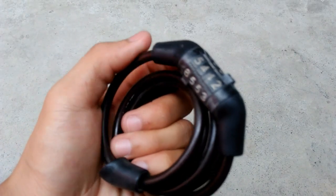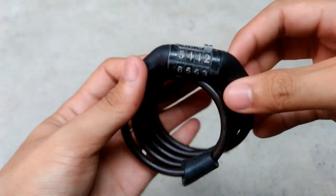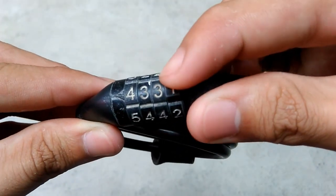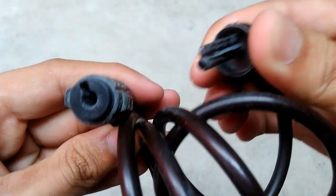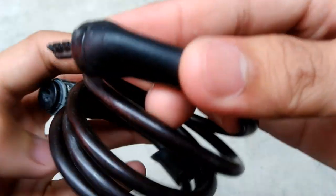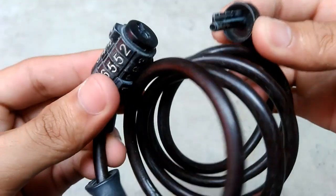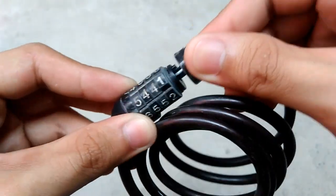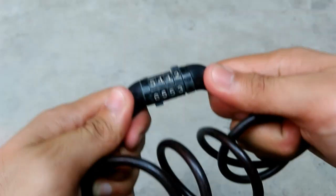Next is a number code bike lock. This is also a common and easy-to-use bike lock because of its narrow revolving numbers, which you use in order to unlock and lock it. It is made of strong plastic. An advantage of it is you don't need a key, and it is lightweight because of its strong and tough plastic string.